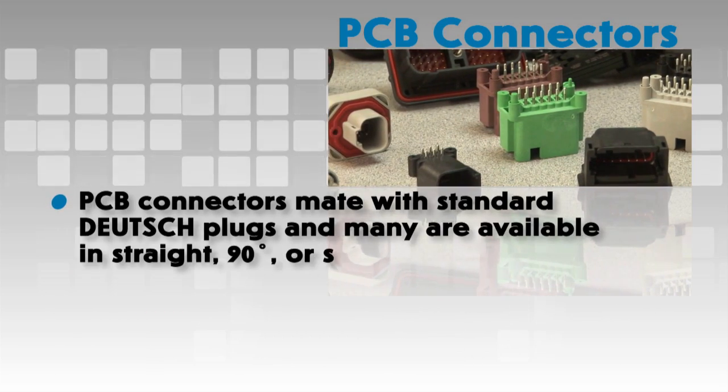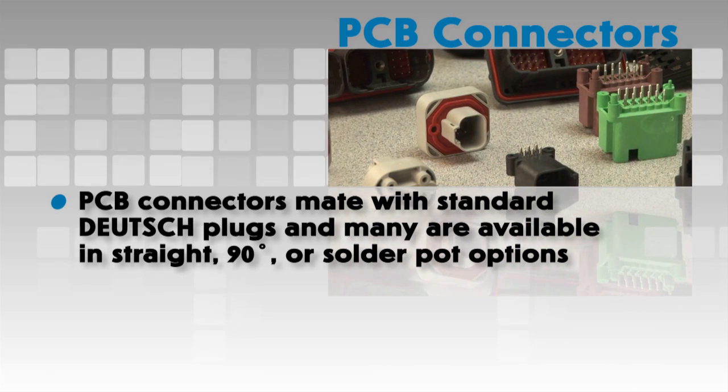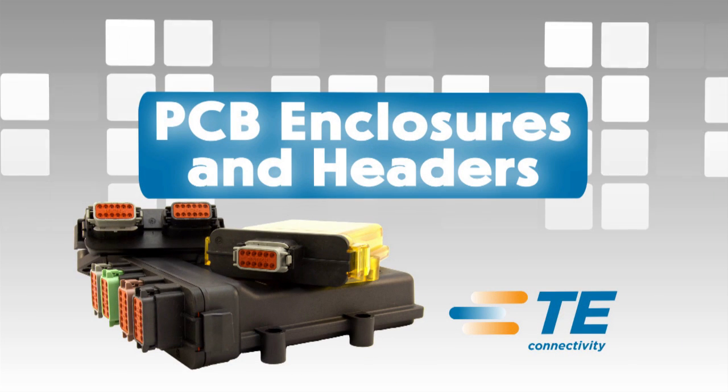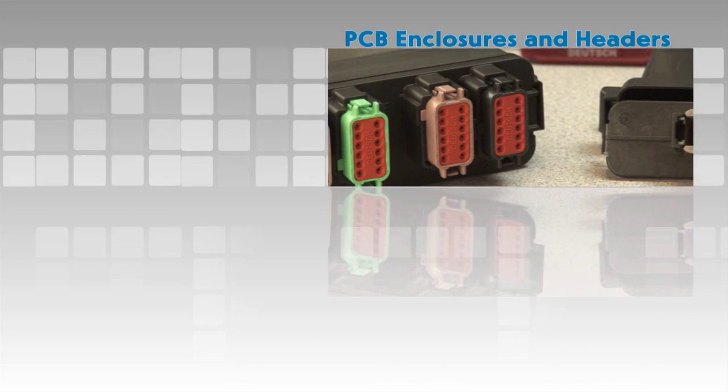Deutsch PCB connectors mate with standard Deutsch plugs and many are available in straight, 90 degree or solder pot options.